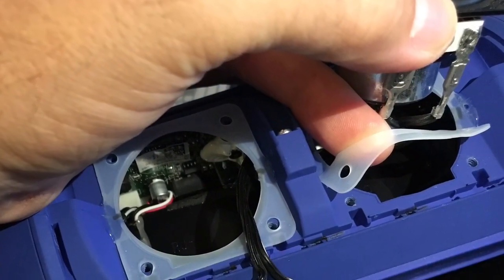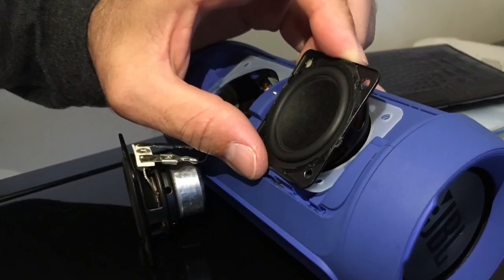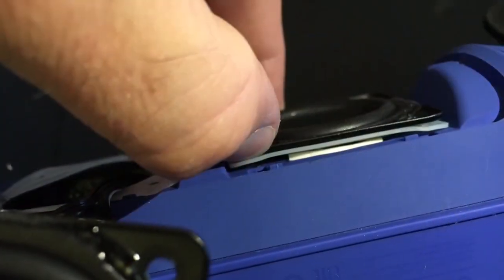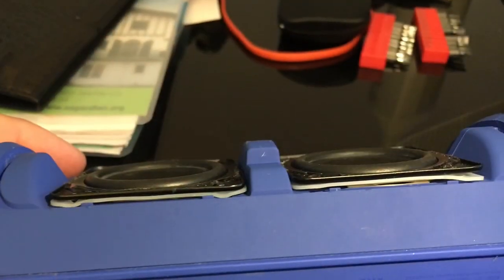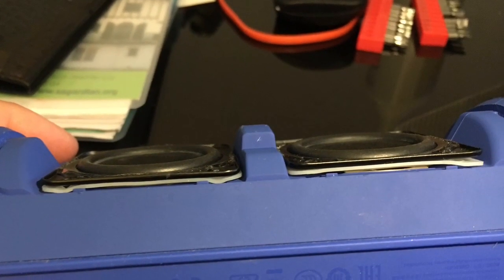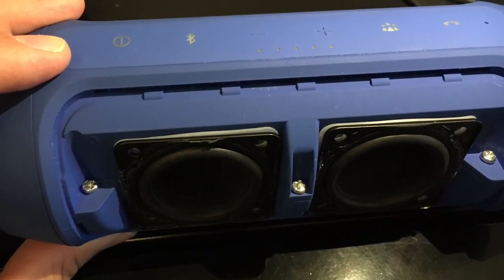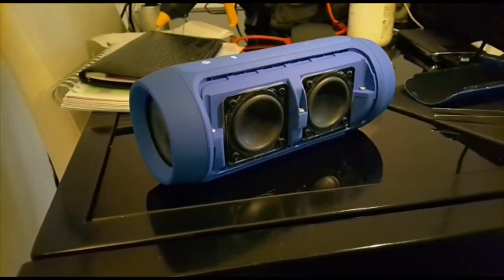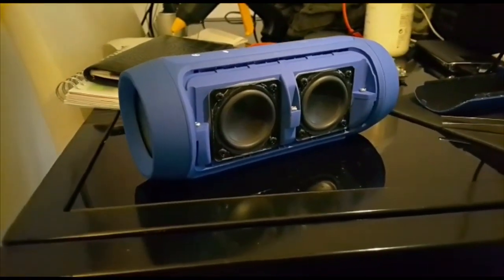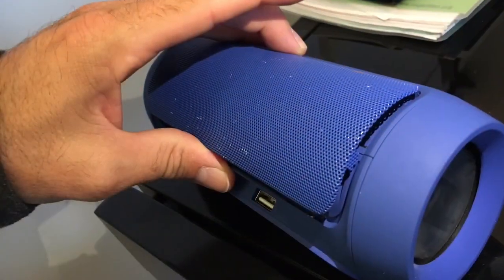For the front speakers, the sockets need to be at the bottom, so you put the bottom first, then the top. Be careful that the silicone pack is at the proper position and not under torsion — it needs to be seated correctly, otherwise you may get a buzzing sound again. Then put back the screws.